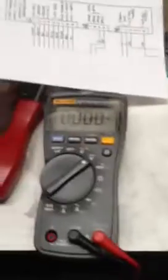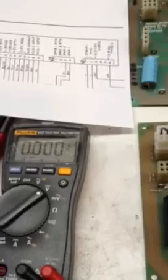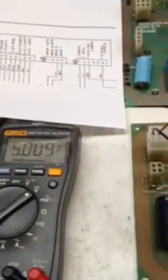Set your meter for DC voltage and I'm going to apply power using my power brick. So I've got 5.009. My lamp is on. Everything's good.